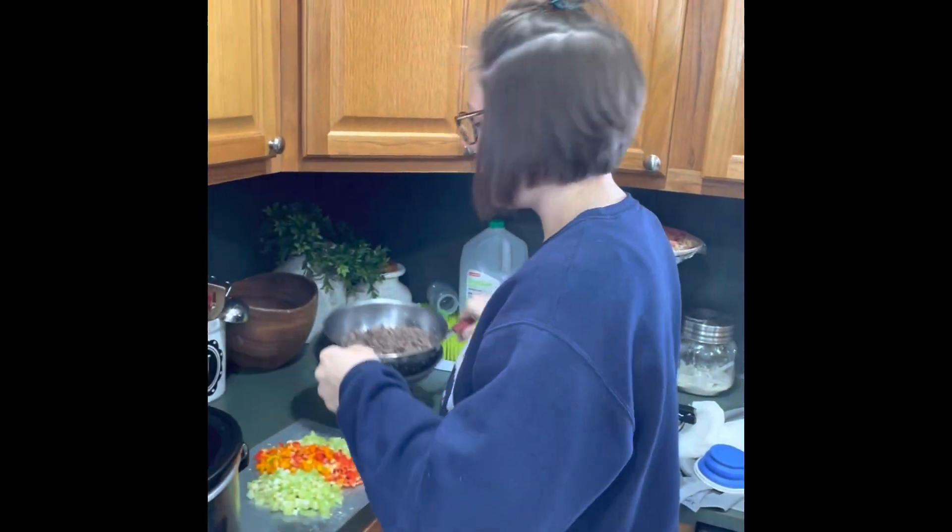The best part about this chili is that once you have the meat cooked and the veggies chopped, it's just dumping it all into a crock pot and letting it go on low for two hours.